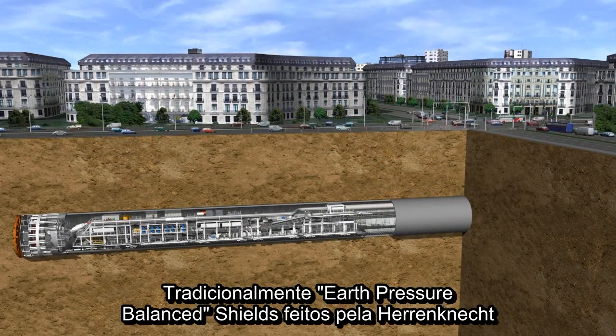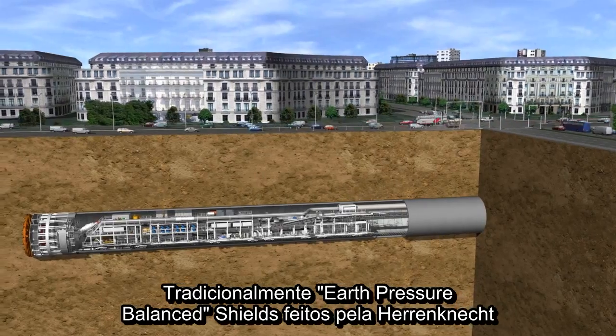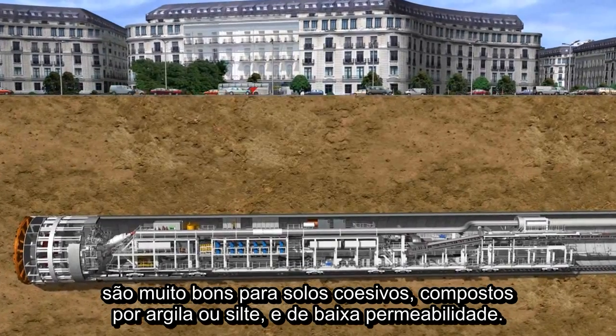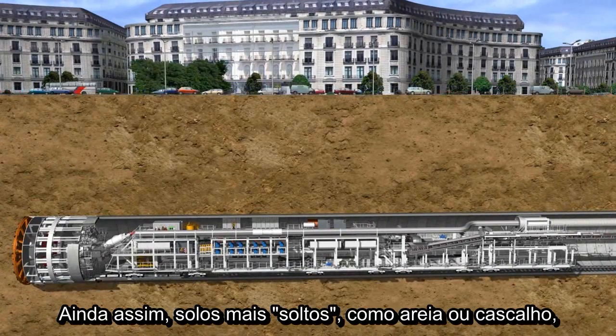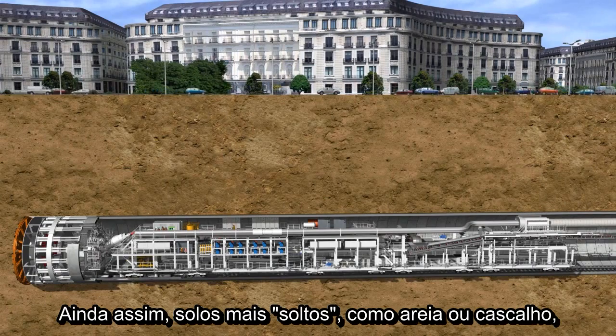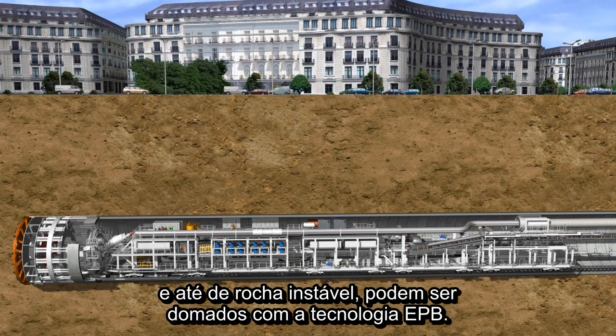Traditionally, earth pressure balance shields made by Herrenknecht are in their element in cohesive soils consisting of clay and silt with low water permeability. Moreover, loose soils consisting of sand and gravel and unstable rock can also be successfully mastered with the EPB technology.